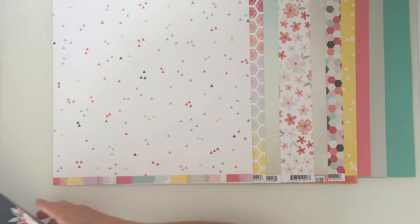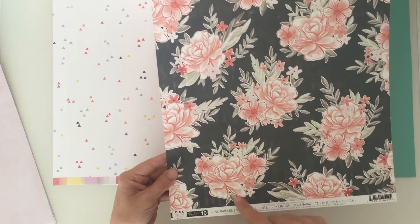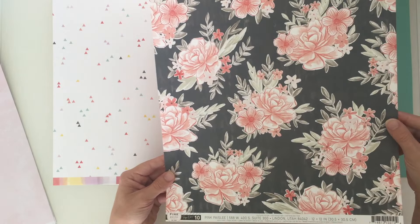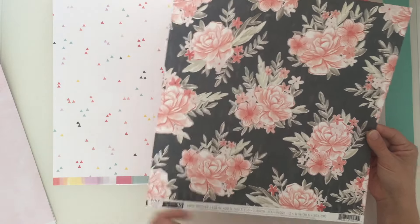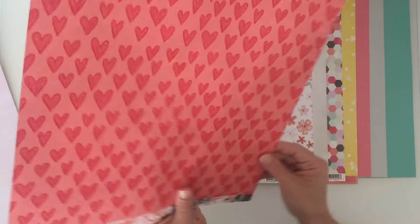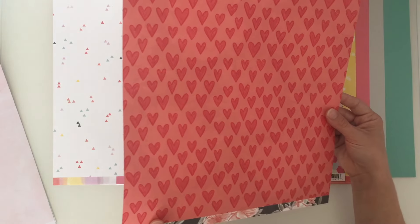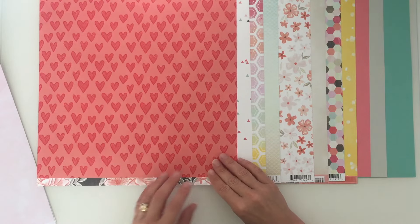Then we have number 10 - I may one of these days try cutting one of these out. This has got a big floral piece on it with lots of little florals intertwined in leaves. And then on the other side we've got a nice bold heart pattern with lots of lovely little hearts. I quite like that actually.